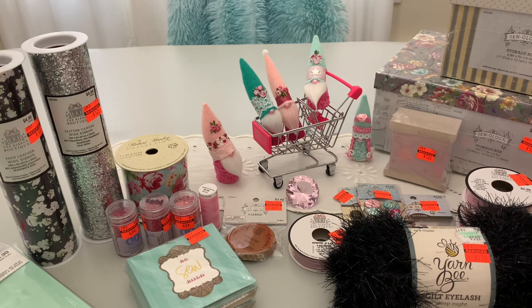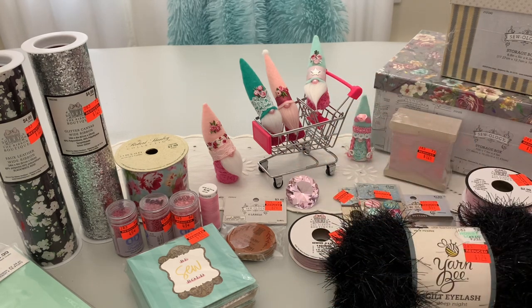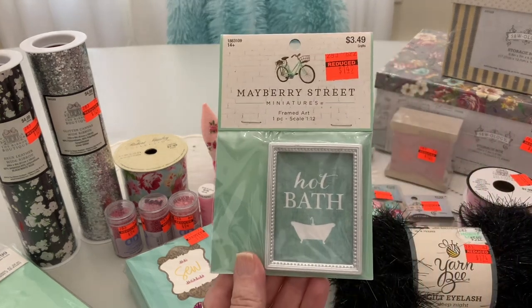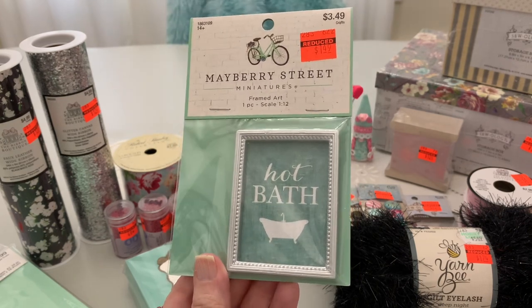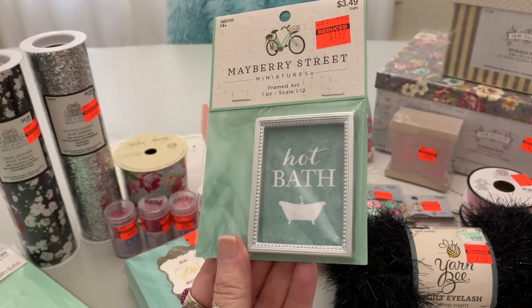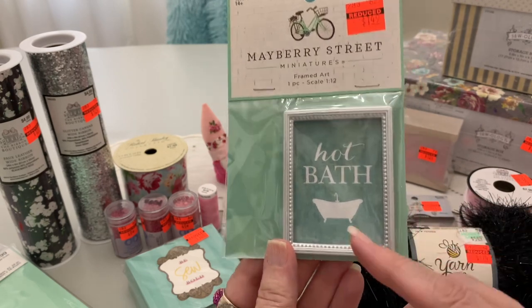My mini gnomes are all out because I told them I had a treat for them. One of the things I got for their bathroom is from Mayberry Street Miniatures — some framed art from $3.49 to $1.49. It's a different kind of sale over in the Mayberry Street section. They're cute and could be used for a gnome portrait as well. I love the clawfoot tub piece.